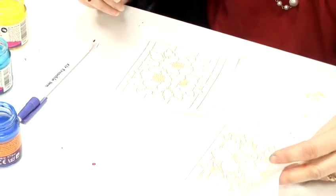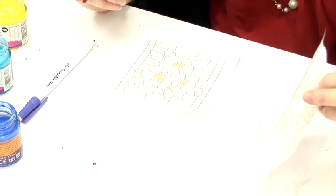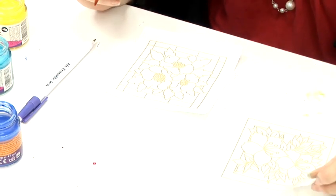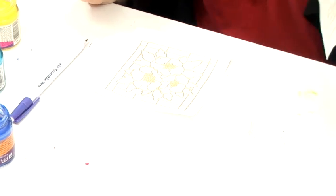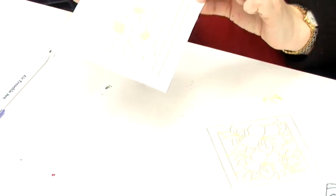Now you can draw your own outline or you can buy pre-printed outlines. They are available from silkcraft.co.uk. This one is without the freezer paper, but this one has actually got freezer paper ironed to the back of it.